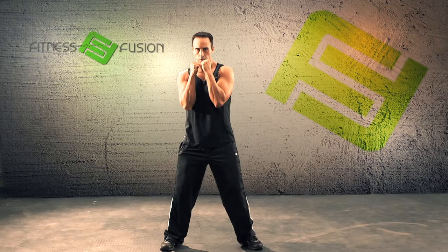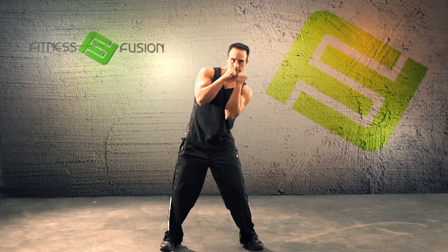We're going to start with our fitness fusion. We're going to do jab, jab, up, up, side to side. This works the legs, quads, thighs.